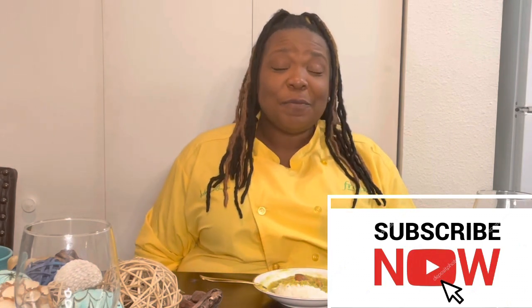Boy, this right here is smashing — I love it! Thank you guys so much for watching. This has been another edition of Cooking with Love. Don't forget to like and subscribe, leave your comments below, and please share this video. Until next time, I'm Chef Grains — bye!